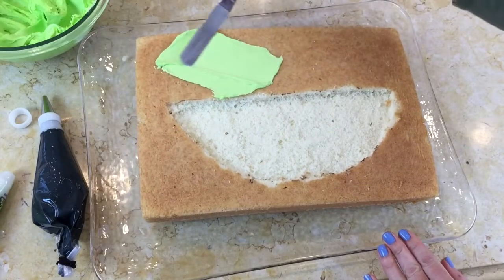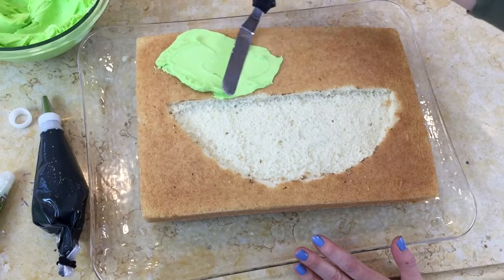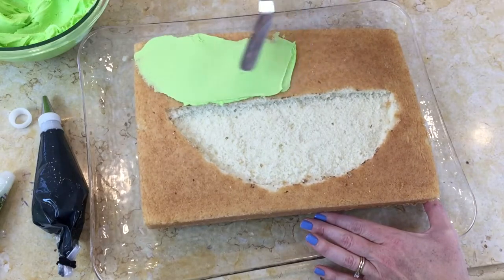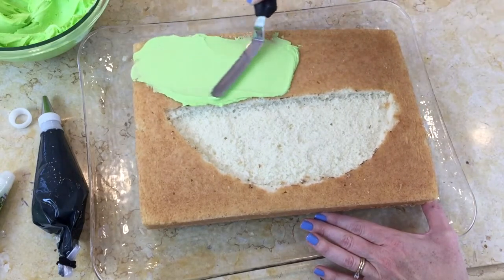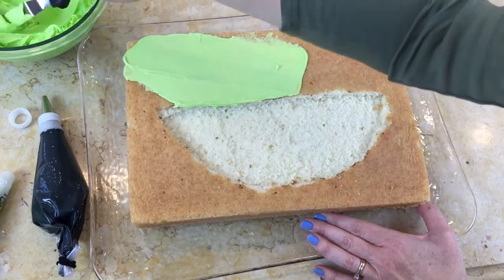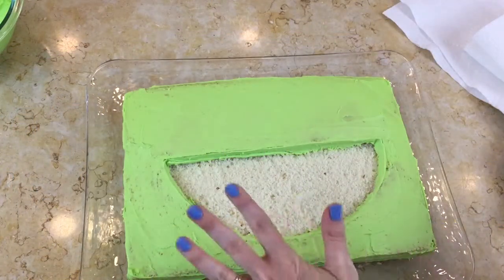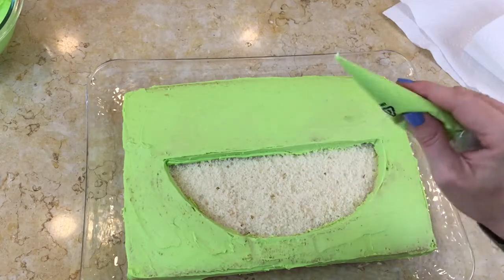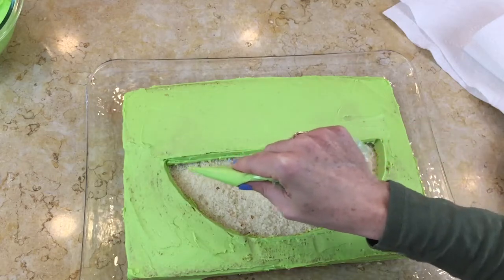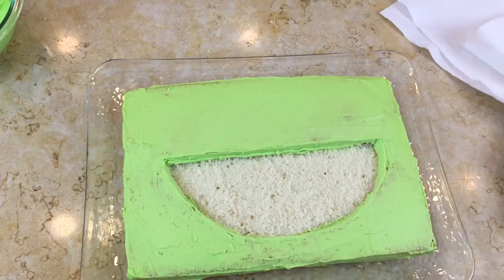Now I have my buttercream that I've tinted with AmeriColor Electric Green — this is just our fluffy vanilla buttercream recipe. I'm just going to do a really thin crumb coat and then we're going to come back in with our grass tip and create some fur for the monster. I did put a little bit of green frosting into a disposable piping bag with the tip snipped away just to get some of these hard-to-reach places on the inside of the mouth.